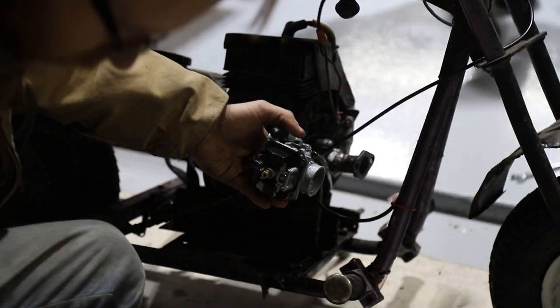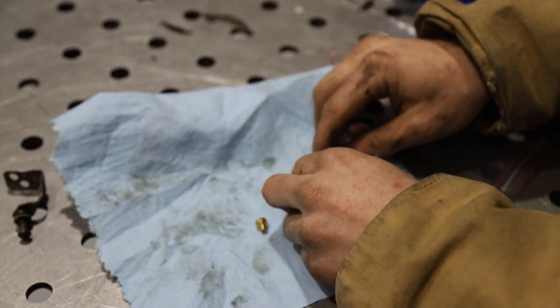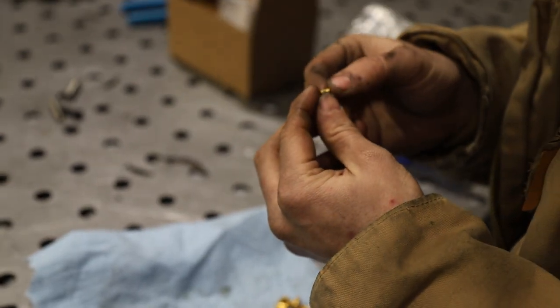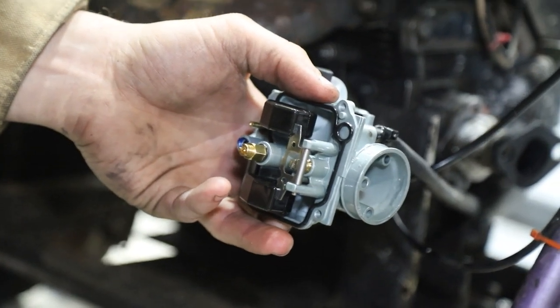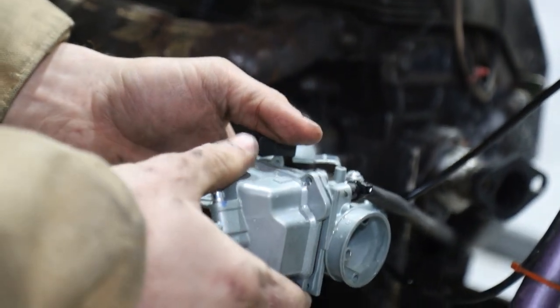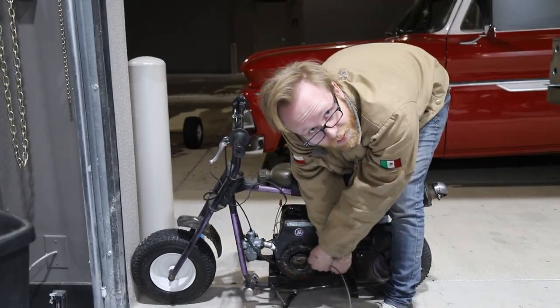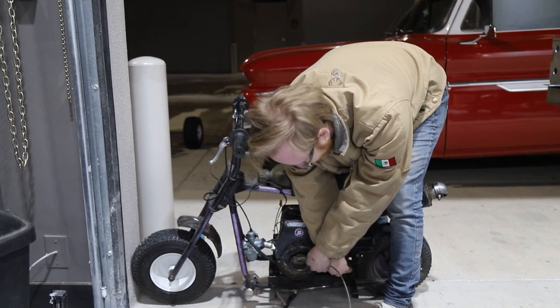We took out the 130 jet and we're going to replace it with a 140. We've got the 140 main jet in now, which is bigger than our 130, so we're just going to button this all back together and see if it runs a little bit better this time. The gas was off - that would help!